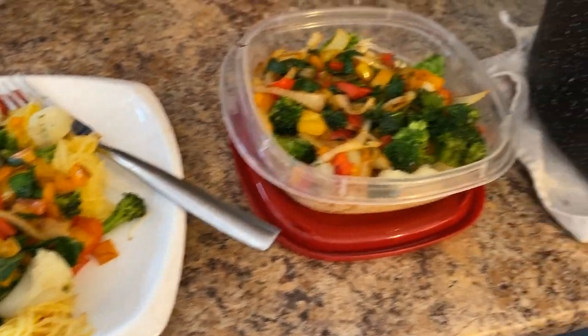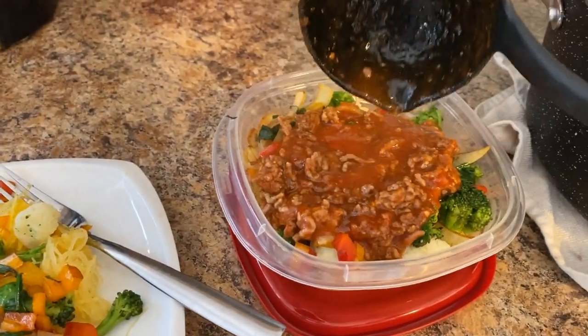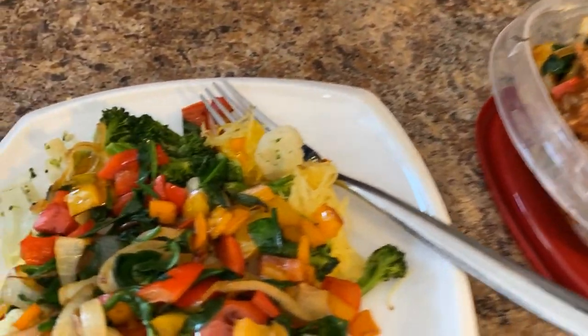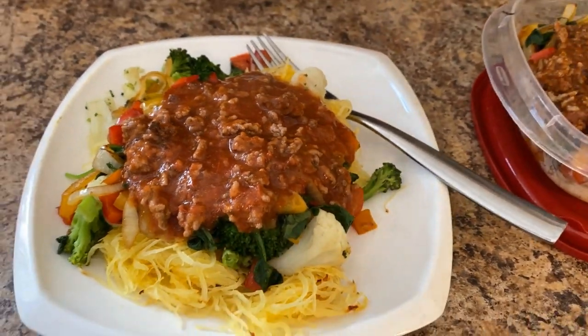One for today, one for tomorrow. And then I just take the sauce — can you tell my kids are playing Fortnite? That was Cooper just yelling. Just add the sauce on top and you're getting all the protein as well. And I get all the veggies. Looks good, doesn't it?